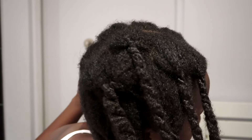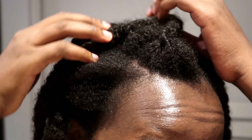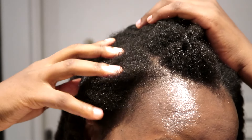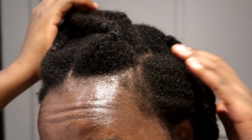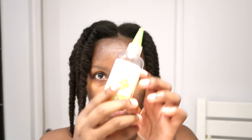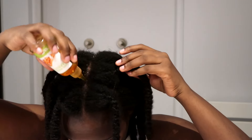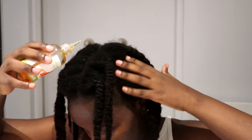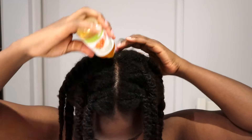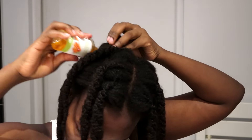I usually don't even go in with a leave-in conditioner after this treatment. What I do is apply a little bit of oil on my scalp. This is my carrot oil and I'm just going to apply that on my scalp and work it in. I'm going to leave my hair like this with the carrot oil in, and then moisturize my hair fully the following day.